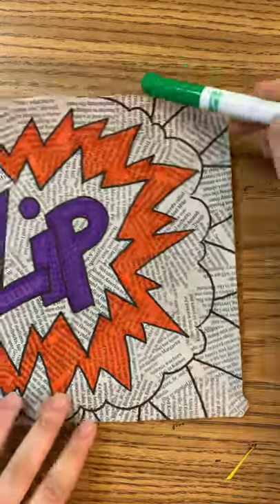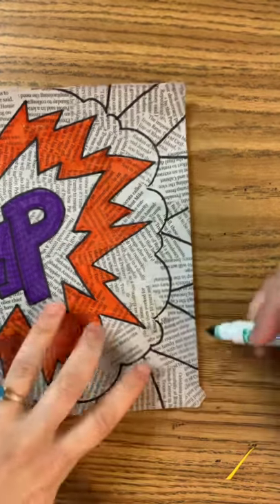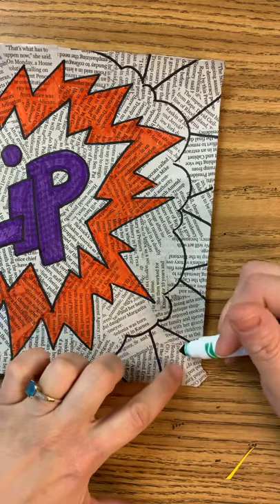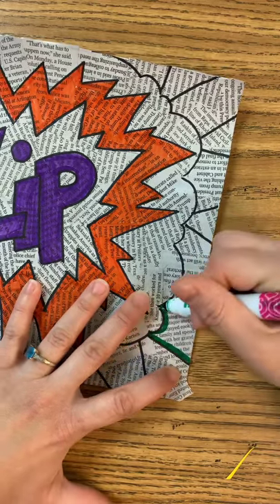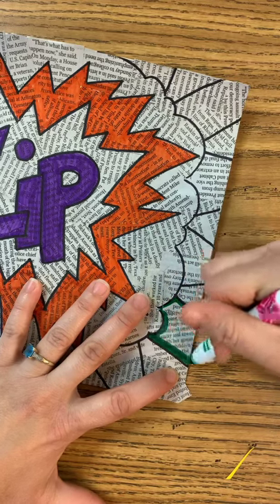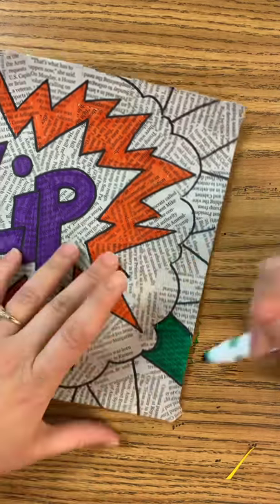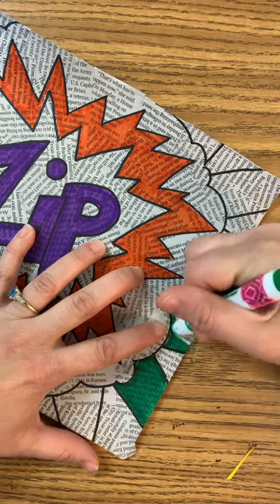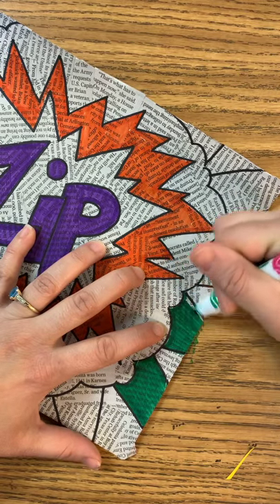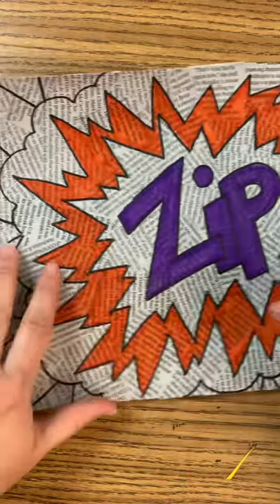Next we're going to move on to the outside part, and we're going to save the puff part for last. I'm going to do mine in purple and green — mostly green for the background. I have these V shapes that we drew, and those are going to be purple, while the other sections are green. Take your time, do an inside outline. I cannot emphasize that enough — it seems like it takes more time, but in the long run it's going to save you time and it looks so much nicer.